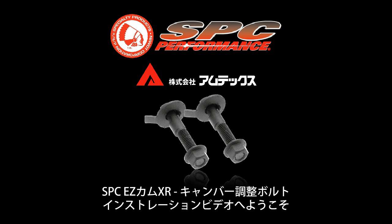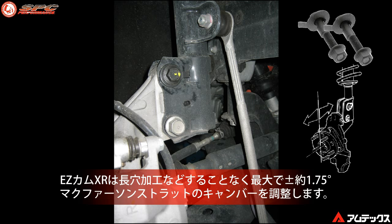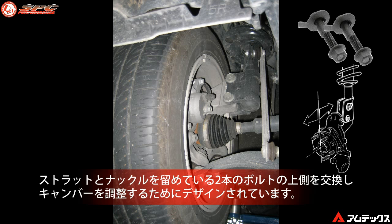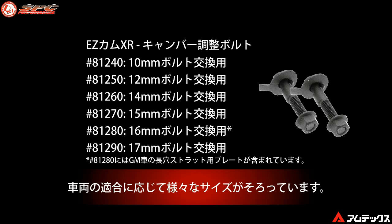Welcome to this Specialty Products Company installation video for the Easycam XR Camber Adjusting Kits. These kits allow both positive and negative camber correction up to approximately 1.75 degrees and are designed to be used in non-slotted McPherson struts. They are designed to be used in the upper strut to spindle bolt where the strut design uses two bolts to connect the strut to the spindle. This easy-to-use adjuster provides built-in adjustment over the life of the vehicle just by rotating the head of the bolt.